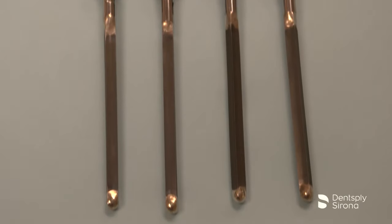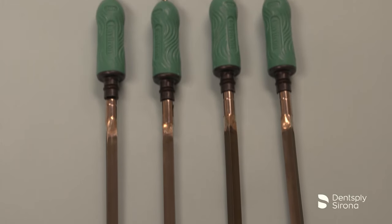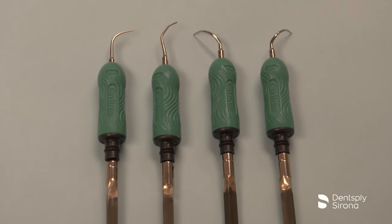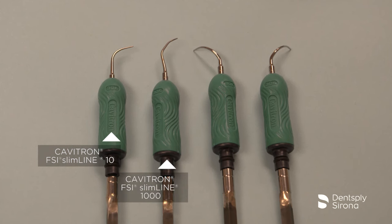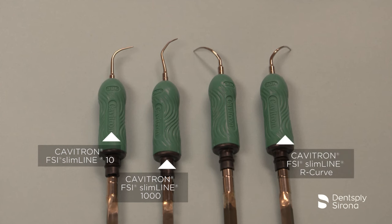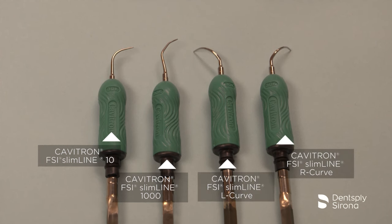There are four inserts in the Slimline family commonly used during periodontal debridement procedures: the Cavitron FSI Slimline 10, the Cavitron FSI Slimline 1000, the Cavitron FSI Slimline Right Curve, and the Cavitron FSI Slimline Left Curve.